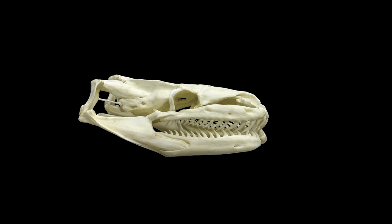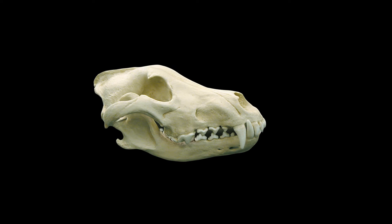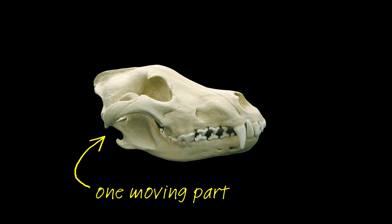To really understand what makes a snake's skull so special, let's have a look at the skull of something that isn't a snake — like this dog. Dogs, like most mammals, have a solidly built skull with all the bones fused together, and really only one set of moving parts: the jaw joints. Settle down, Rex.